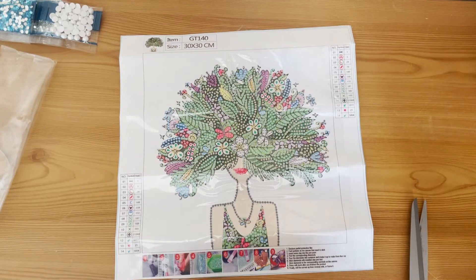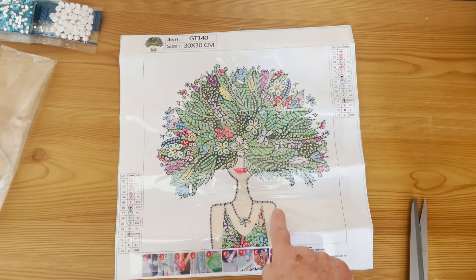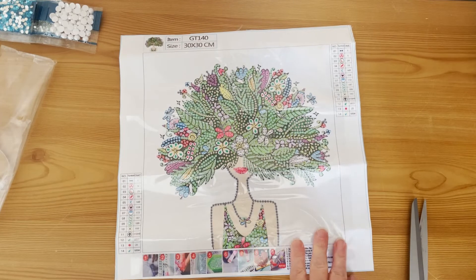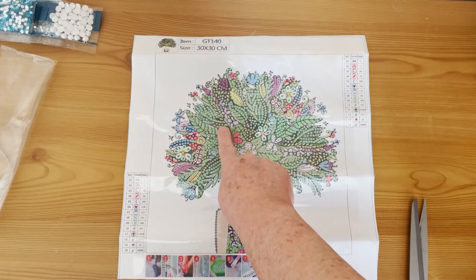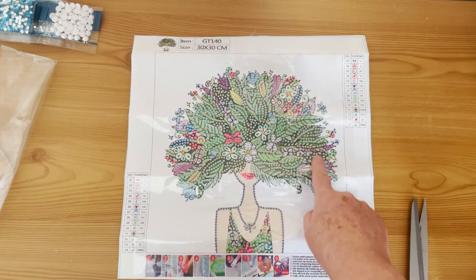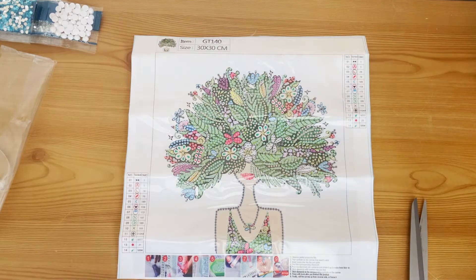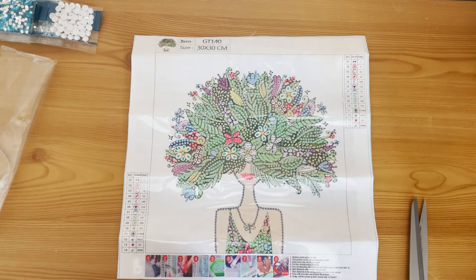And then the bane of my life — teeny tiny teardrops and teeny tiny marquees. For every bag of beautiful ones we get a bag of those! Hopefully there aren't that many. The beautiful AB drills outline her body and form part of her necklace. The tiny teardrops are throughout her hair, but I can only really see two sections here, so we might be in luck — not too many.